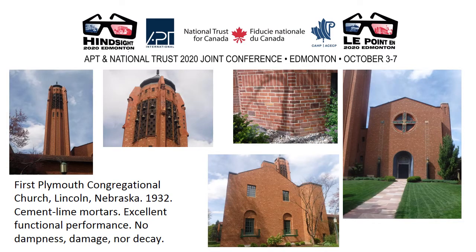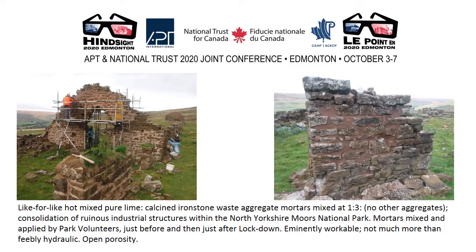Cement-lime mortars in Nebraska on one of the most sensational buildings in the world — excellent functional performance, no damage, dampness or decay. The use of pozzolanic lime mortars on the North York Moors, applied by volunteers who had never worked with lime before, who mixed and applied these mortars under observation and supervision — eminently workable and not much more than feebly hydraulic, with calcined ironstone waste as the only aggregate.